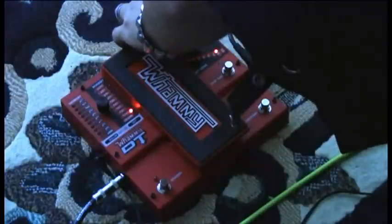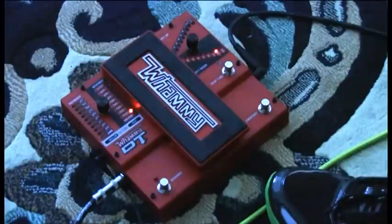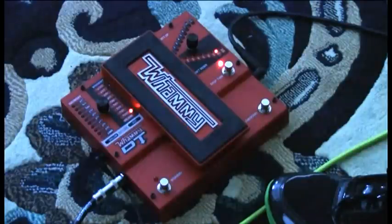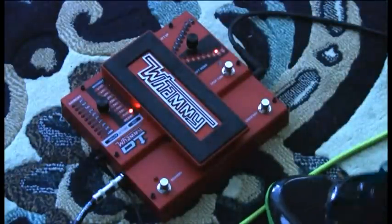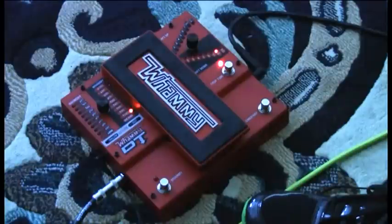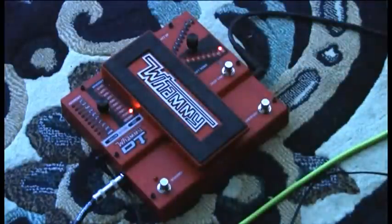Let me show you what it sounds like on a full octave down, just so you know the resonance of this low tuning effect. Here is standard, then a full octave down. Here is a low B dry, then eight steps down. And if you just simply want an octave pedal sound, just roll this over one more, and now you just have an octave pedal.